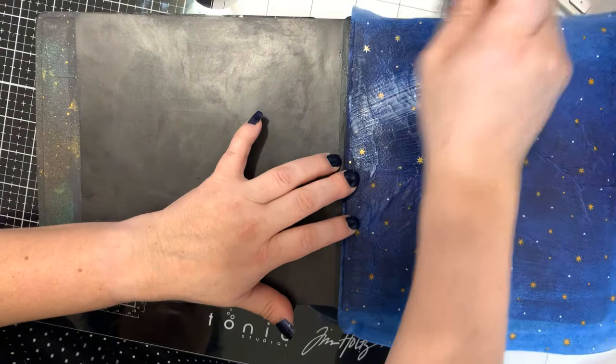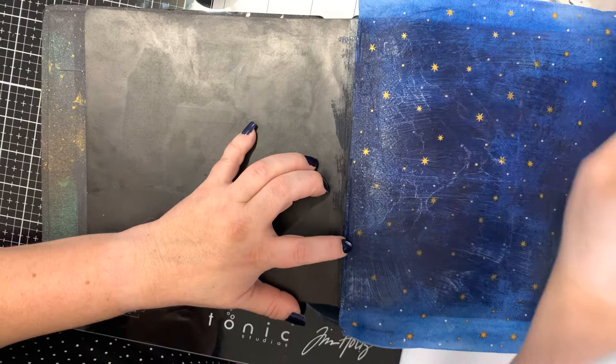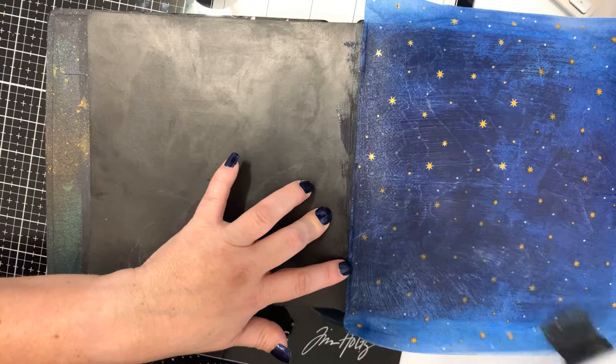Then I'm going to take the excess matte medium left over and lightly but quickly go over the top of the napkin. The reason I'm doing that is because I am going to use crayons and it helps the crayon to go a little bit further — I'll show you what I mean in a second.